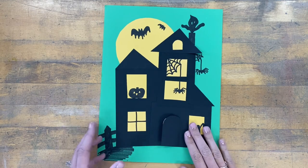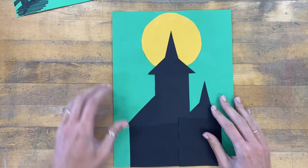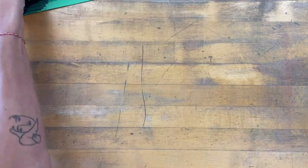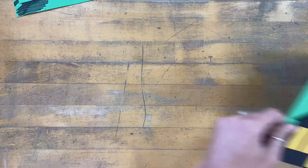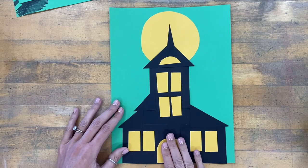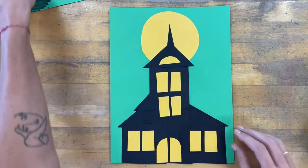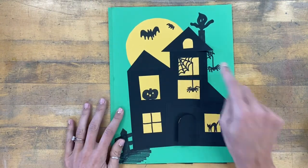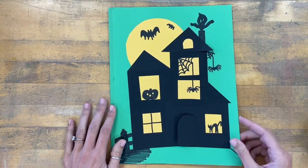Today will be step one, which is just to make the black outline of the house called a silhouette, using squares, rectangles, and triangles. Next class period you'll be using yellow shapes to create windows and doors on top of your black shapes. And then the finishing step, as you all know, is to add details with Sharpie — that'll be the third and final class period.